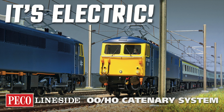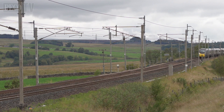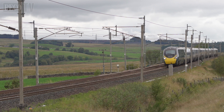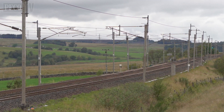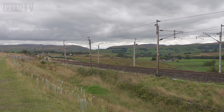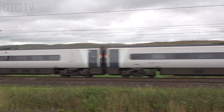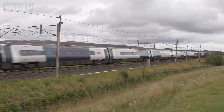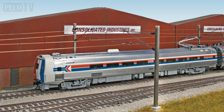Hello and welcome back to Peco TV. Today we're going to be taking a quick look at the Peco Lineside OO scale catenary system. Many of the main lines on the British rail network are electrified to a common standard using overhead wires operating at 25kV AC. The west coast and east coast main lines to Scotland, the main routes in East Anglia, and parts of the old Midland routes to Bedford, together with the suburban routes around Glasgow, West Yorkshire and the West Midlands, all have the characteristic overhead masts and wires of the modern electric railway.